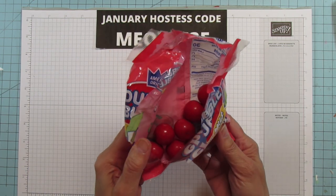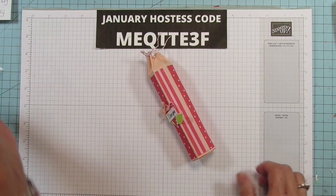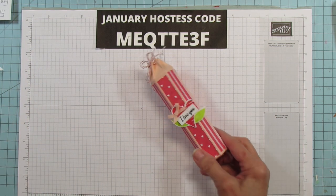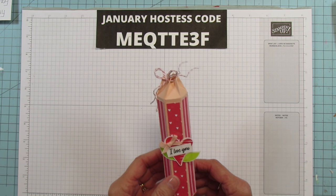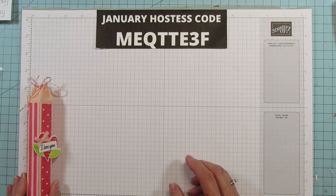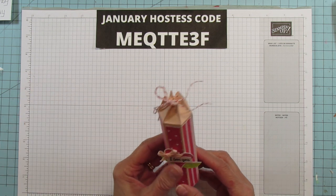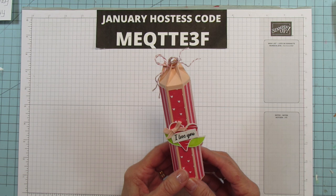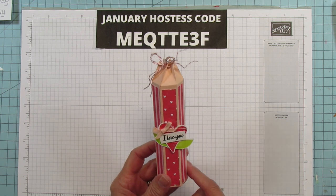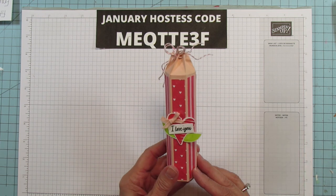I got the red ones because I wanted them for Valentine's Day but they have all different colors and everything. It'd be really cute for a birthday too. This one is six and a quarter inches tall and it fits the gumballs. But you can put anything in this - M&Ms, Skittles, anything like that would be really cute inside here too.